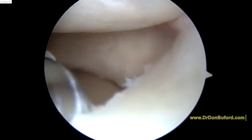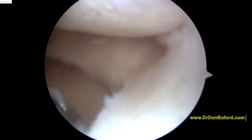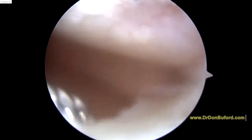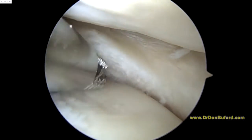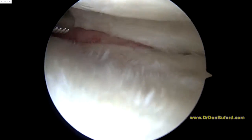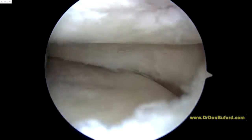We're going to trim back the part of the meniscus that's unstable, but we can see the articular surfaces are degenerative here. It's starting to look a little more open here because we've taken out the part of the meniscus that's unstable. We've left a little rim of the meniscus, but everything that was torn or damaged was removed.